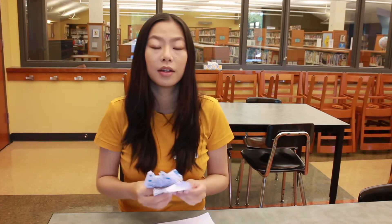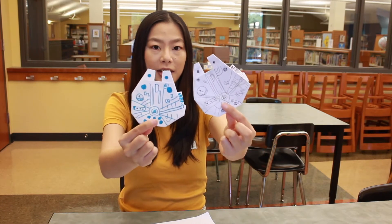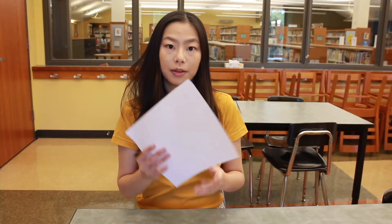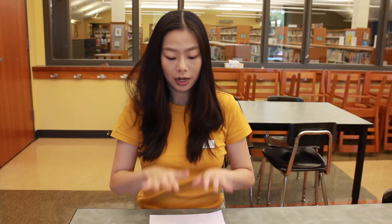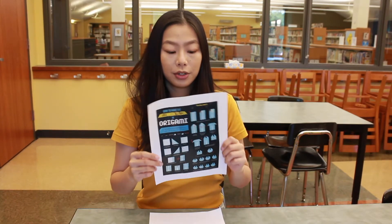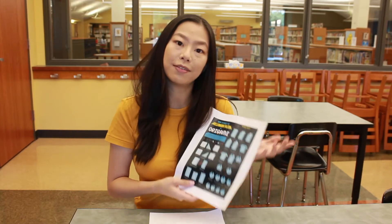Hi everyone, my name is Miss Yvonne. Today I'm going to teach you how to make a Millennium Falcon origami. If you're interested, let's get started. Before we begin, let me show you what you need: a piece of paper and a pen — that's it. This origami can be a little bit difficult. I do have a step-by-step instruction linked in the description box, or you can follow this video.